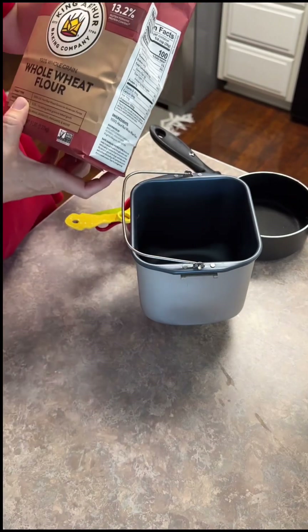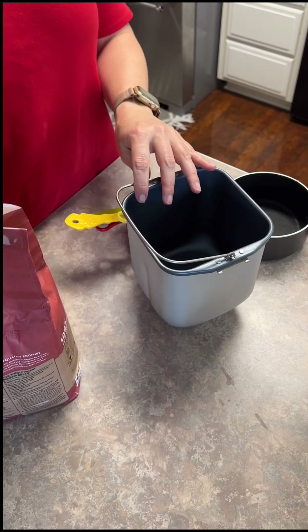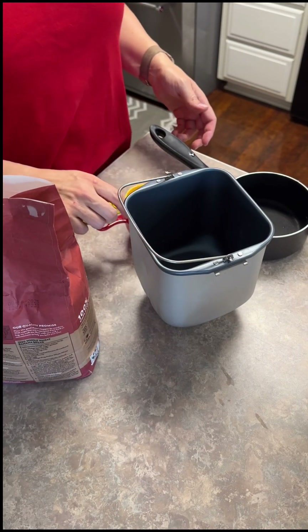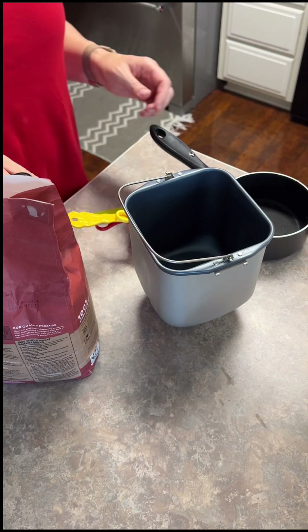We've got the King Arthur whole wheat - 100% whole wheat flour - and then a little bit of all-purpose flour for the recipe. In a bread machine, you want to add the ingredients in the order listed so that all of your liquids are on the bottom.